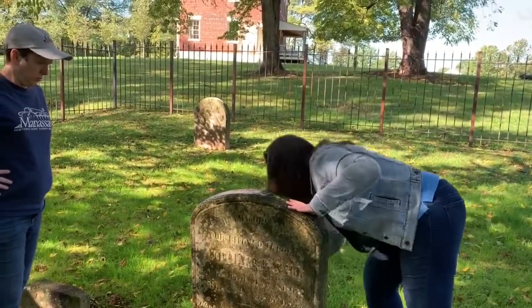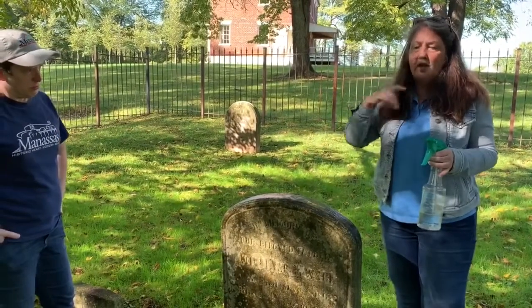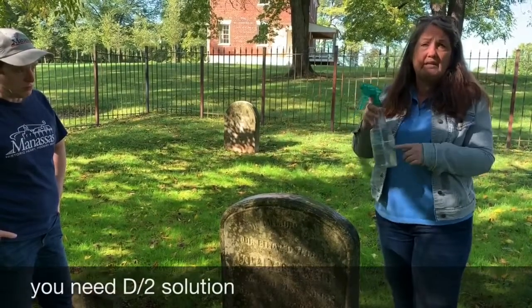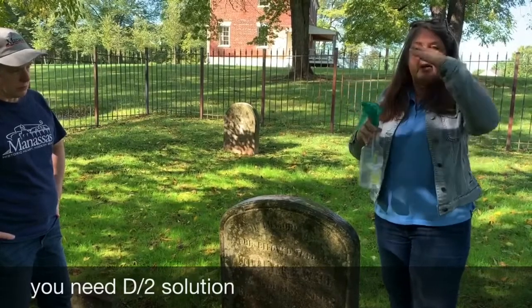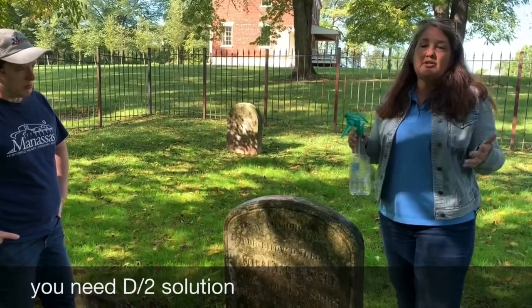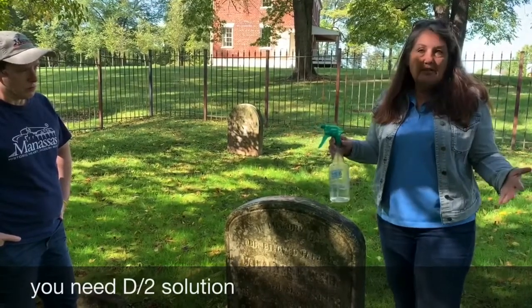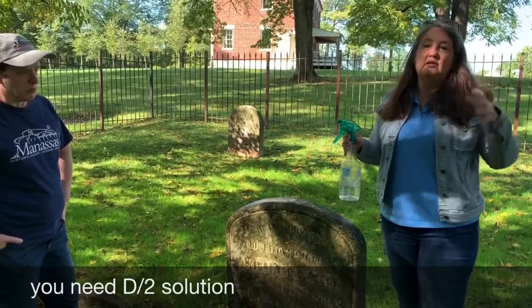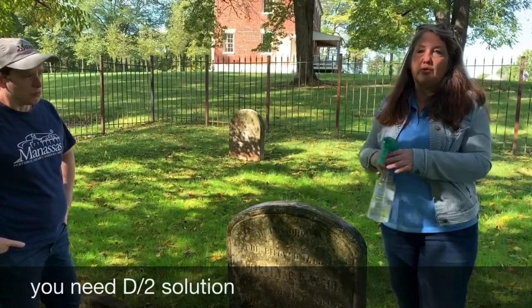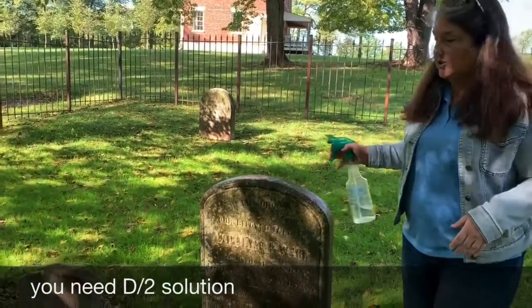I've already put the D2 formula in this sprayer. If you saw the Facebook live before, you saw what the bottle looks like — you can get the D2 online. I'll have a link provided for the cemetery preservation company that sells it. Normally the bottle is about $75 a gallon, but this preservation company gives you two gallons for the same price. So if you're planning to do a lot of cemetery work, I suggest buying in bulk where they send you four for the price of two. Now we're going to spray the D2 onto the headstone.